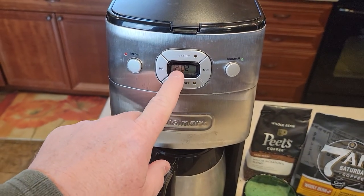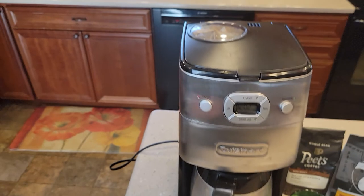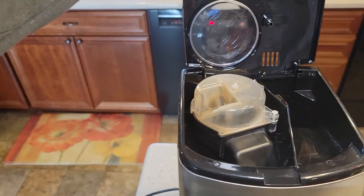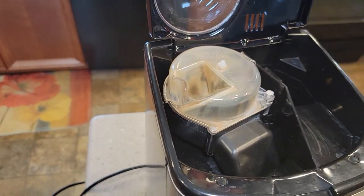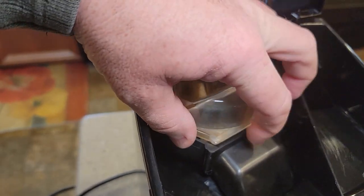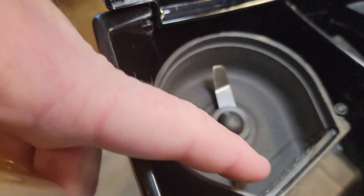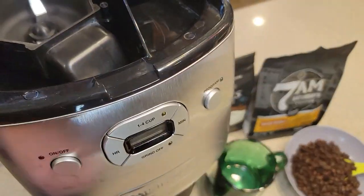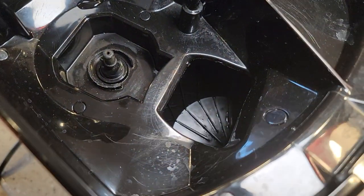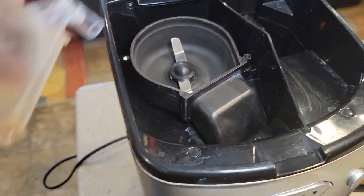I'm not a real fan of the display — it's not backlit and it's a little hard to see. To open the lid you've got to press this button right here and that opens the lid to show you the grinder. You lift this up — this is the cover for the grinder. There's where you put the whole beans, it grinds it and shoots it down that little chute right into the filter basket.